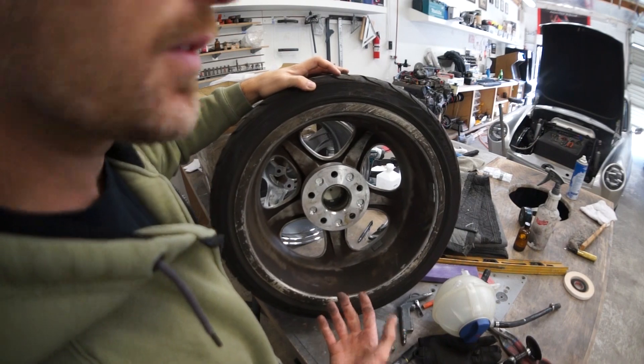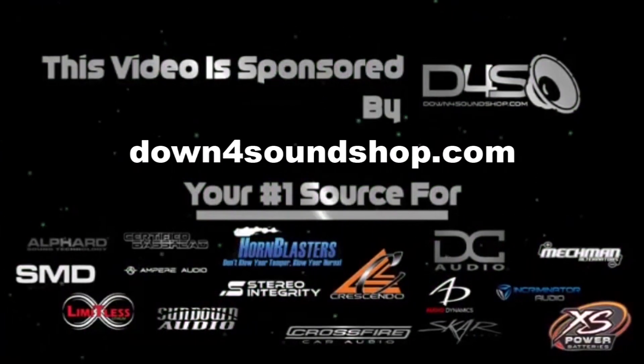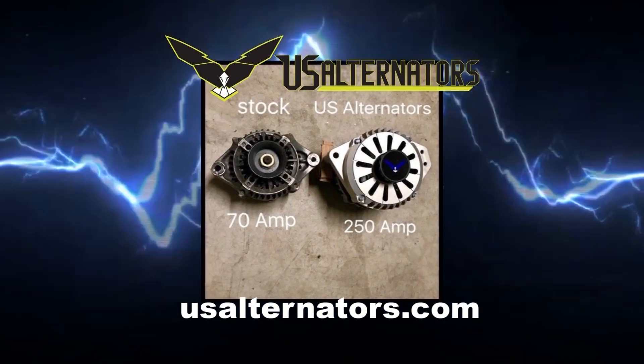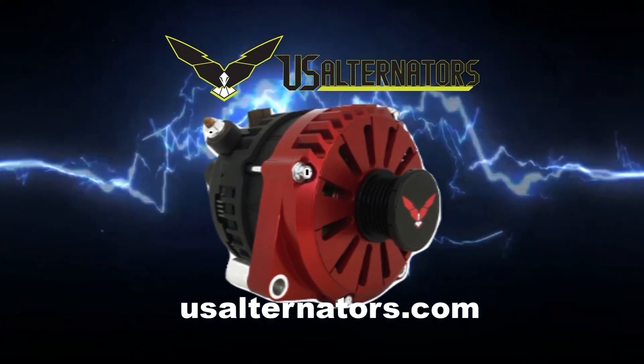That's the kind of spacer that will make your wheel fall off on the dyno if you don't tighten your lug nuts. Down4Sound is an authorized dealer and offers the best prices on the brands they carry with the fastest shipping in the industry. Go to Down4SoundShop.com. Upgrade your vehicle's charging system with a high output alternator from US Alternators. Visit USAlternators.com.